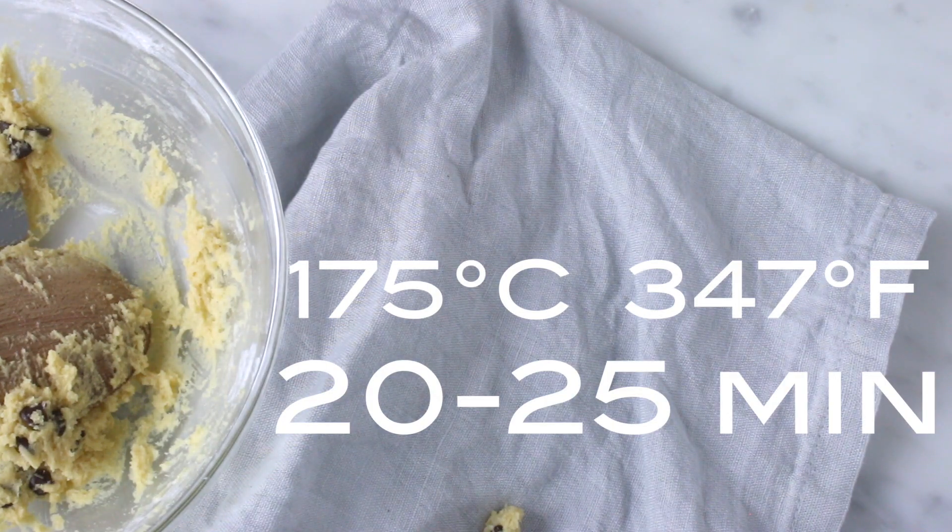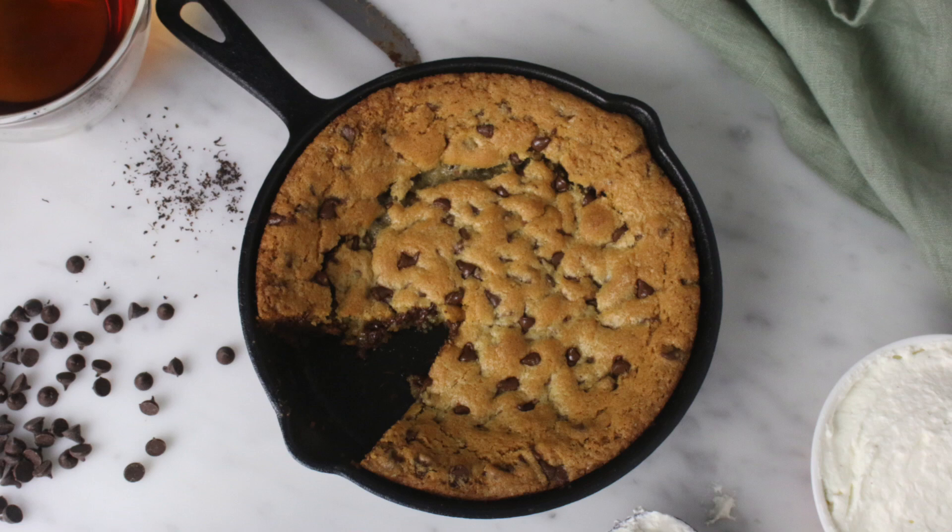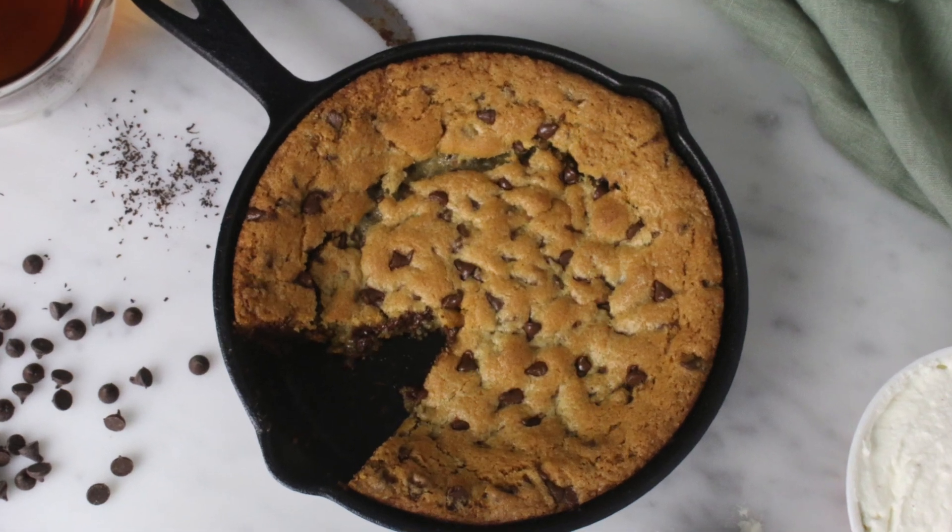Bake in a preheated oven at 175 Celsius for about 20 to 25 minutes, and there you have it! I hope you guys liked this video. If you did, make sure to give it a thumbs up and subscribe for weekly recipe videos. Thanks for watching!